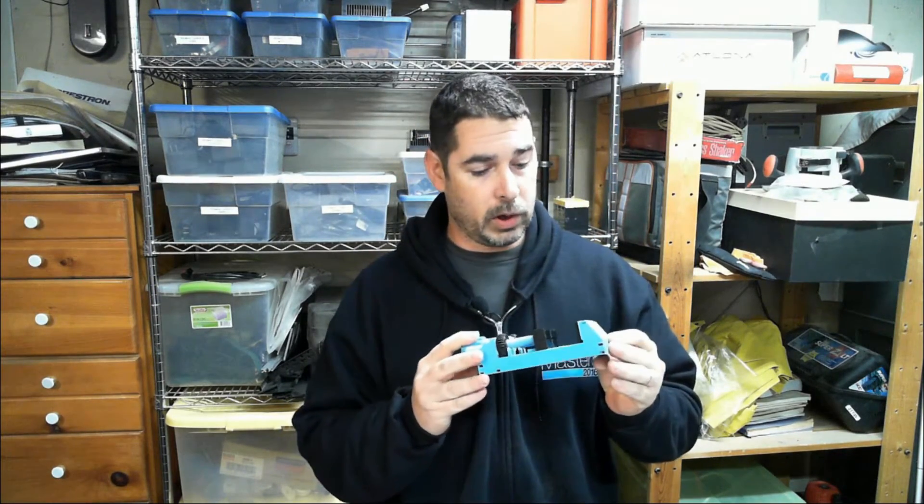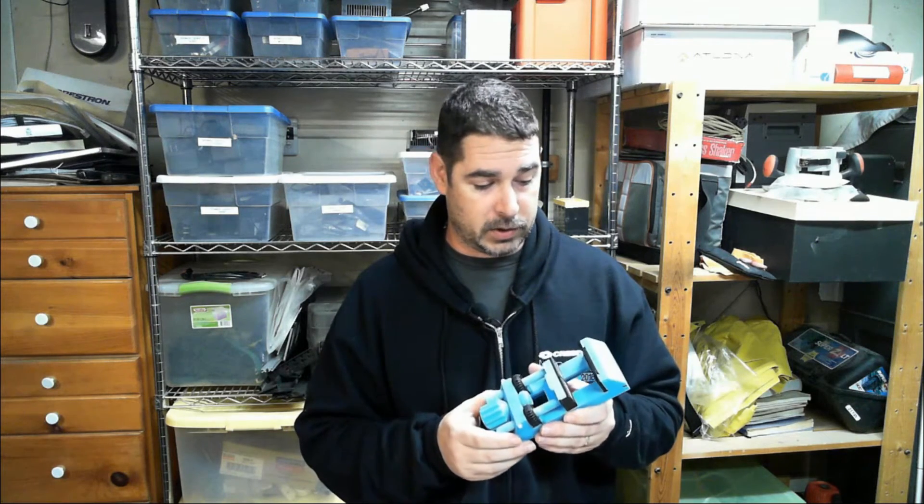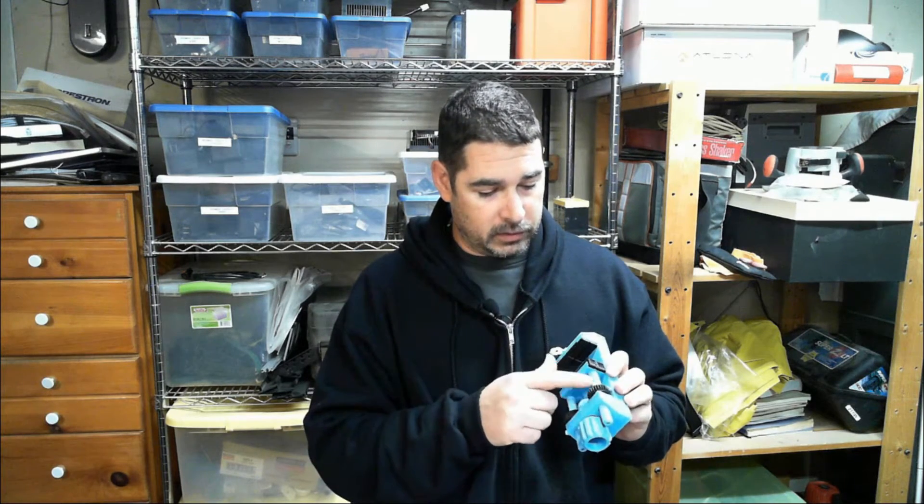Welcome back — we have the part all assembled here now. I just wanted to point out a few things. In the Thingiverse link there is an assembly guide with an animated renderer that shows you how to put it together, and their examples can show you much clearer and better than I could actually show you.